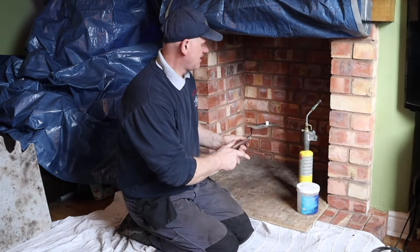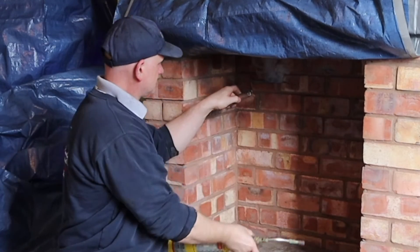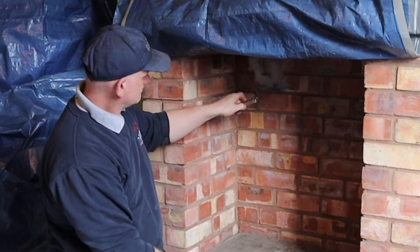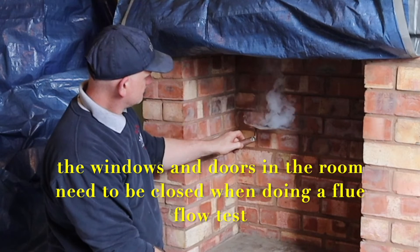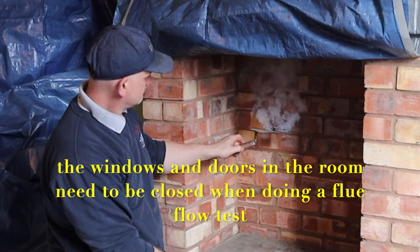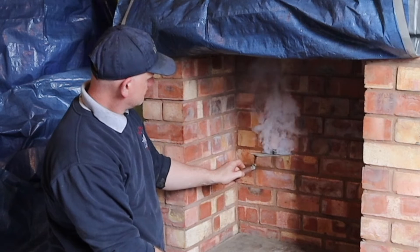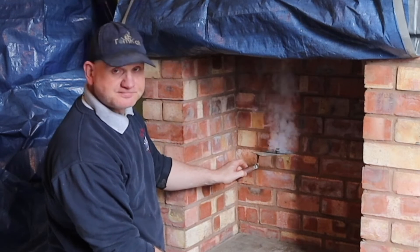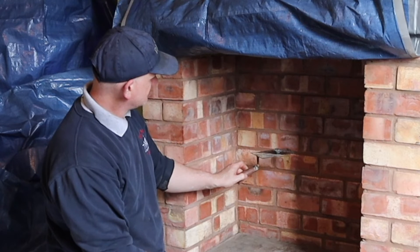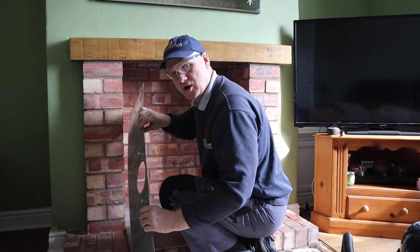Everything's cleaned up — let's try another bomb. Even lowering it down and again I haven't warmed the flue up, it's taking it all. When it passed its integrity test, all I've got to do now is get it all back together.